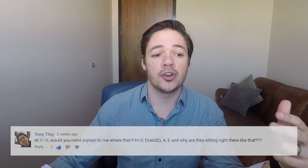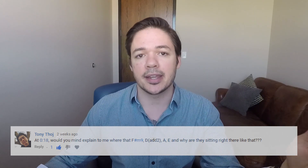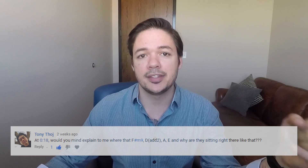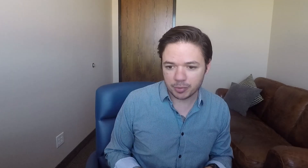Question number two is from Tony Thoge on the video River Flows In You by Yiruma. He asks, at the 18 second mark, would you mind explaining to me where that F sharp minor 9, the D9, the A, and the E are, and why are they sitting right there like that? Great question, Tony. Let me just pull up my own video.